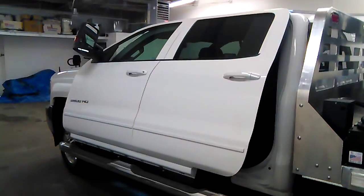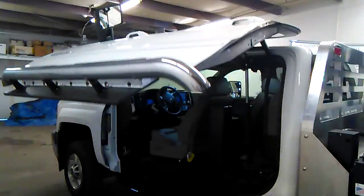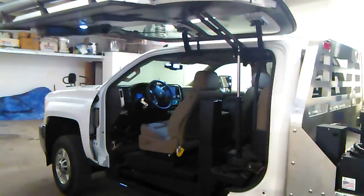Here's a quick video of a truck for a customer in action. This is an All Terrain Conversions build.